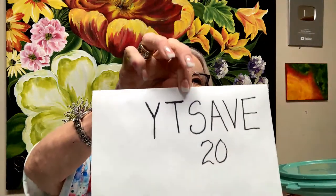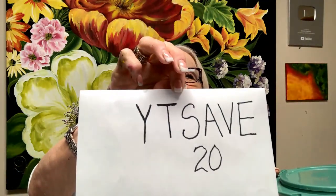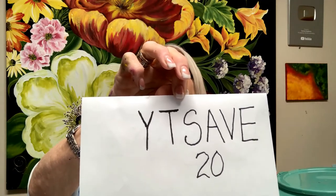Let me show you — this is a double loader. All of this is on OneStroke.com. By watching today, you're going to get this special discount. Here's your discount code. It says YT for YouTube, SAVE, and it's 20% off.